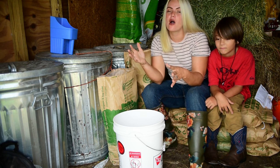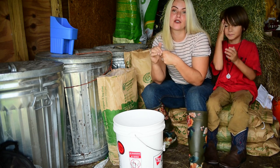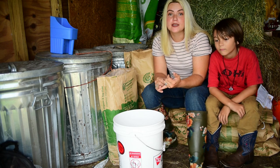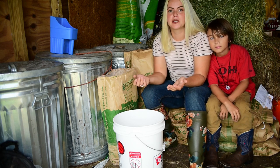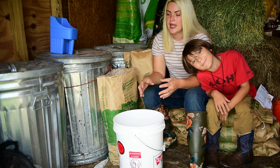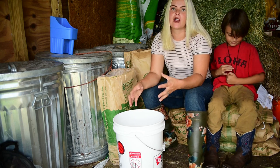There are countless benefits to fermenting your feed, and it's not just for chickens — ducks, geese, we've actually even fermented our horses' feed. Some of the benefits are of course probiotics; it really helps them build beneficial bacteria in their gut, and it also creates a living environment in the feed.